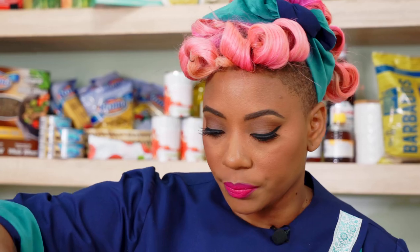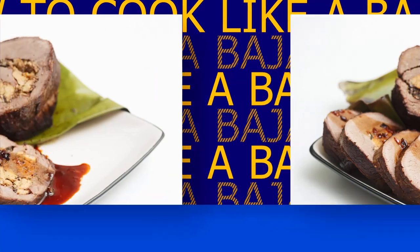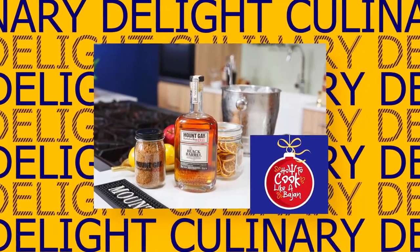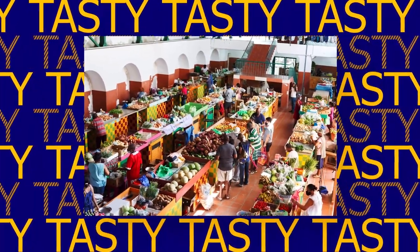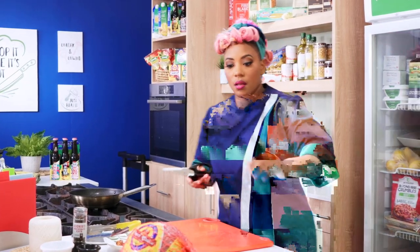Before I can get to that though, let us take a peek at my Farmer's Choice ham. We're going to be roasting that off today, and the ham is also getting the beer treatment. Stay tuned. Now Barbados is known for our proper pork, and Christmas — Christmas is ham. So let me just grab my Farmer's Choice ham.